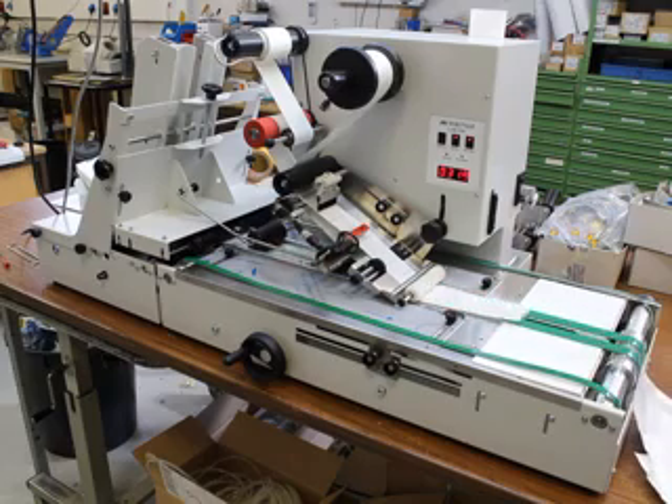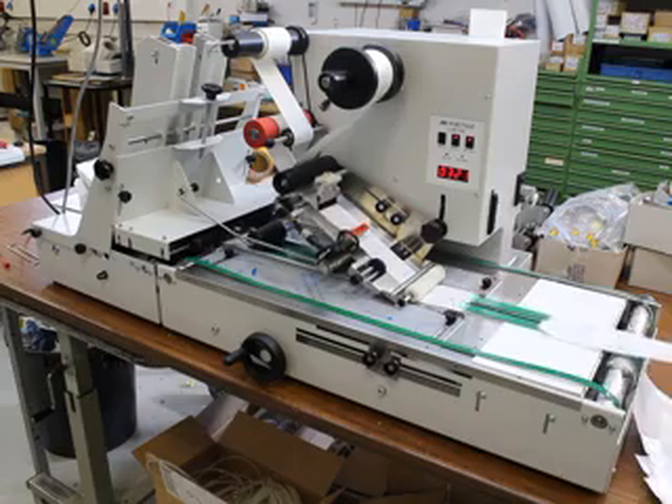The machine, as you can see, is a small compact desktop machine which can fit on every desk.